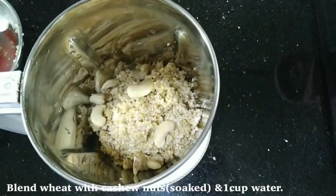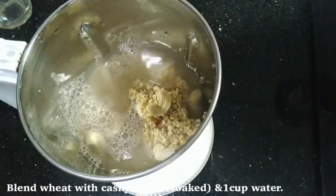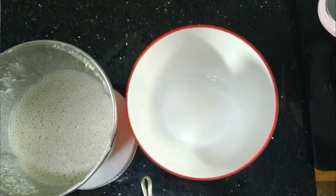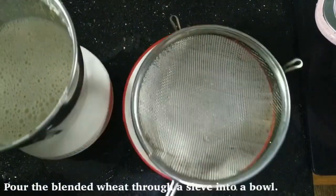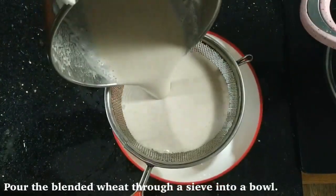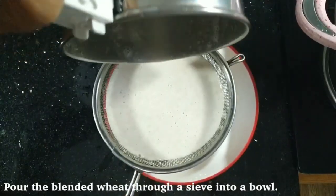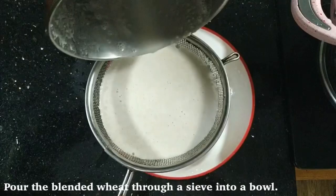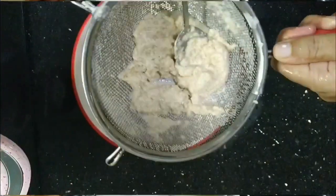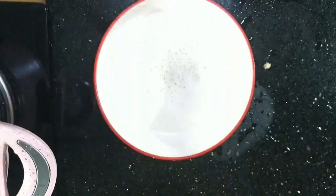Once I am done, I will keep adding the water. Then I will add the apple to the green olive oil.